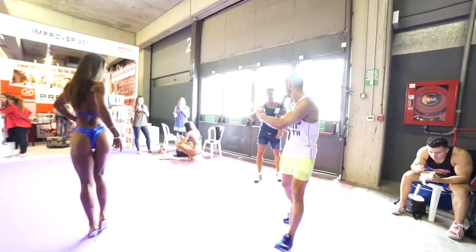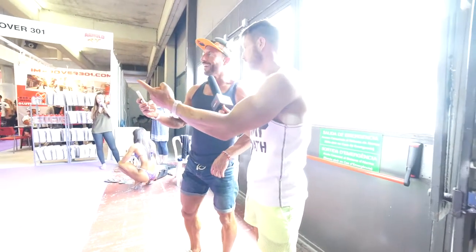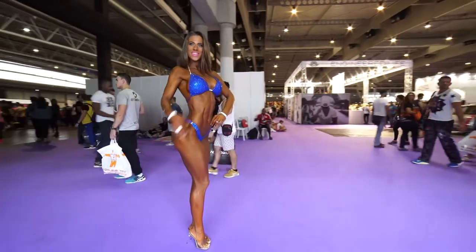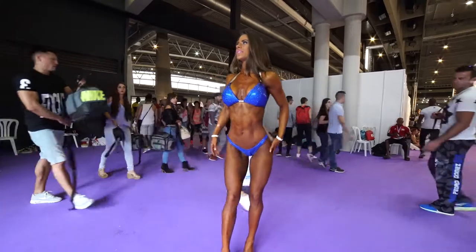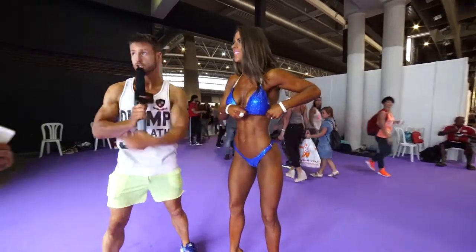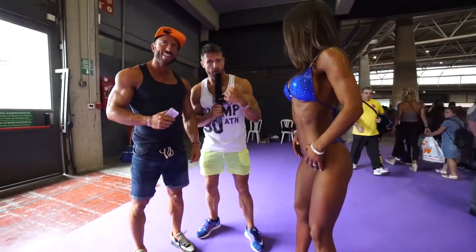This guy is the boss. So she's taking pictures — why? Because she's my girlfriend, checking my shape. Which category does she compete in? Bikini fitness, after 172. Does he support you? Yeah. So you see men in fitness, women in fitness — a fit couple!